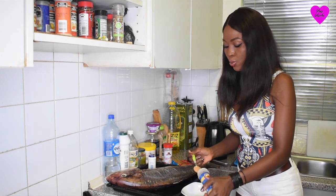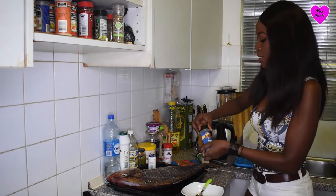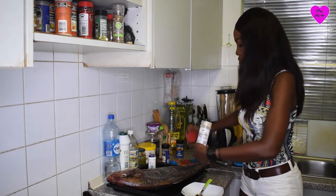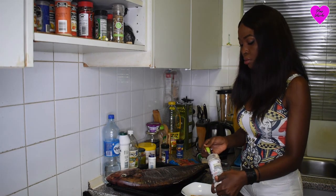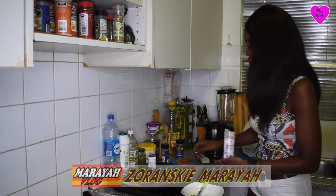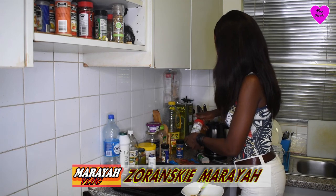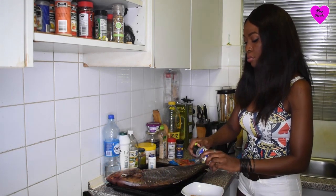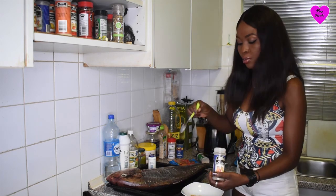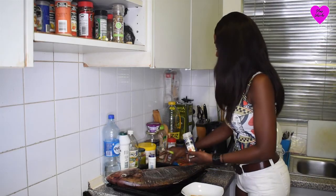I'm going to be using two teaspoons of the fish seasoning, because that's the main spice that I really need. This is white pepper — I'm going to use half a teaspoon. This is the black pepper — I'm going to use half a teaspoon as well, so it's not too spicy.